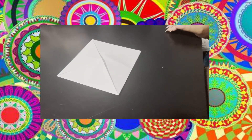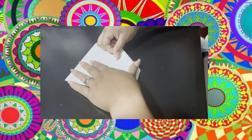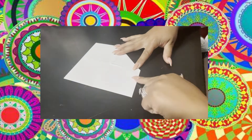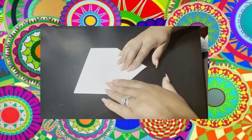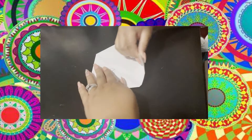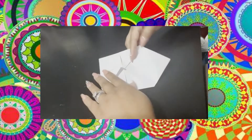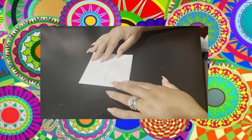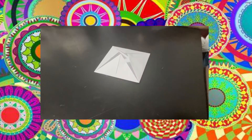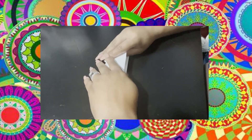So you should have a square. Then you're going to flip the paper over backwards and do the same thing — fold each corner to the center, just like this. At this point you should have a smaller square, but it should still be square shaped.